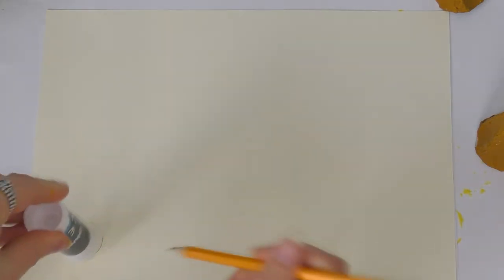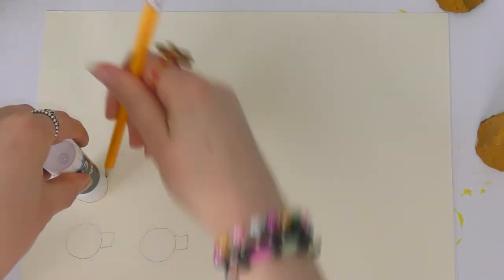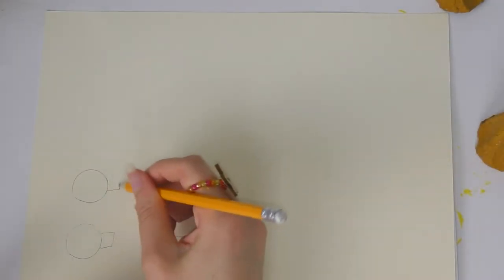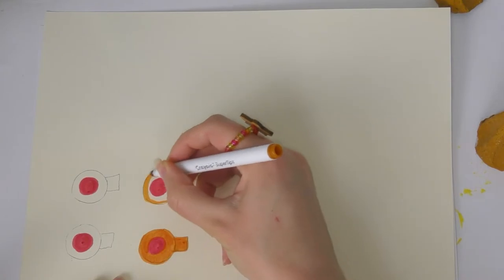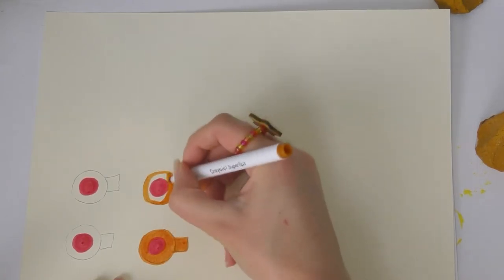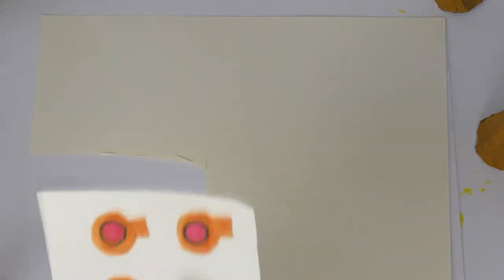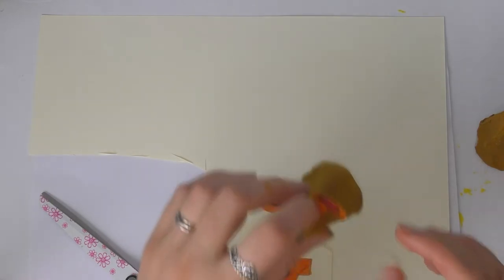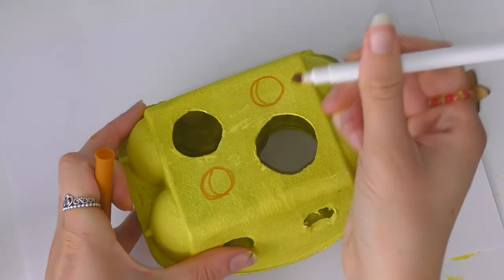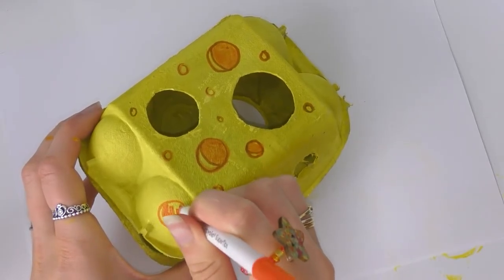Now I am making my mice some ears. I'm just drawing around a glue stick and making four ears because I have two mice and they need two ears each. I'm adding a little tab on the end so I can glue them to the mouse later. I'm coloring them brown and then a little bit of pink for the inside of the ears, then outlining in black. Once all my ears are drawn I am cutting them out carefully, then folding the tab over and gluing it to the mouse, one either side.